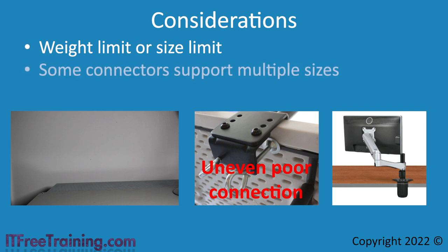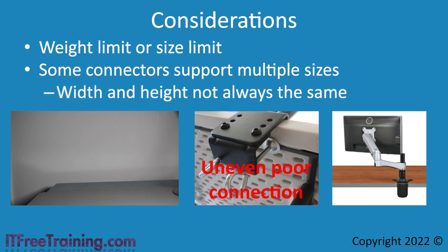As we have already seen, some connectors support multiple sizes. An important point to remember is that not all mounts will have the same width and height. Generally they do; however, if you get a mount that is, for example, 400 by 200, make sure the connector will support it. The connector may support 400 by 400 and 200 by 200, but not 400 by 200. This is because some connectors have pre-drilled holes while other connectors have sliders that can be moved to any position. Mounts with sliders will support more combinations of width and height than those with fixed holes.